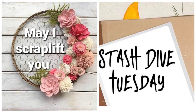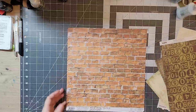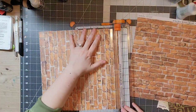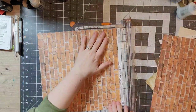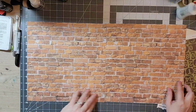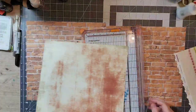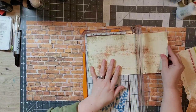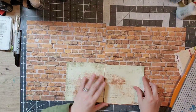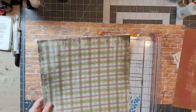Hello everyone and welcome back to my channel. Today I will be participating in the May I Scraplift You as well as Stash Dive Tuesday. I will be scrap lifting Tisa Brown Creates, and for my stash dive I am going to get into some really old papers from Scrap Within Reach. I'm also going to be using some paper from Sassafras Lass, and I am taking Tisa's layout and going to create a two-page layout.